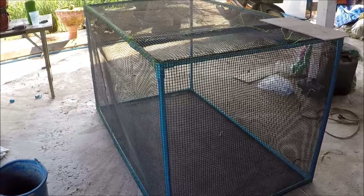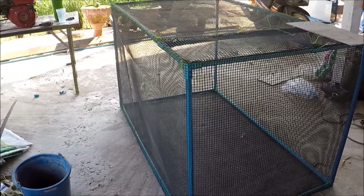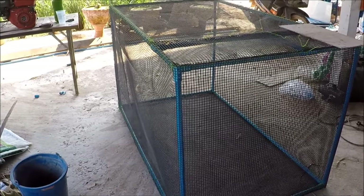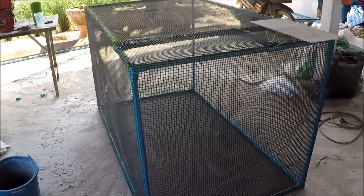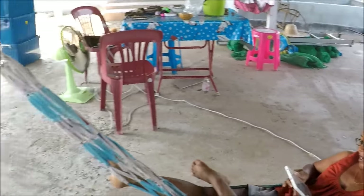Tomorrow we're going to put the new quail in there, weather permitting — it's a bit windy and looks like rain, so we'll hold off. They're still hatching; we've got well over 100 now and there's still a few coming out, so we'll leave them tonight. Right guys, thanks for watching — ta-da for now! Bye!